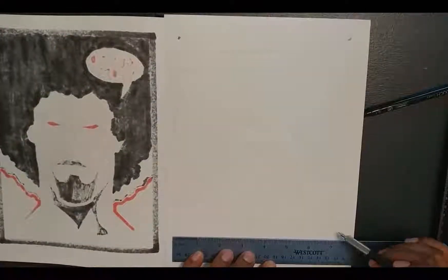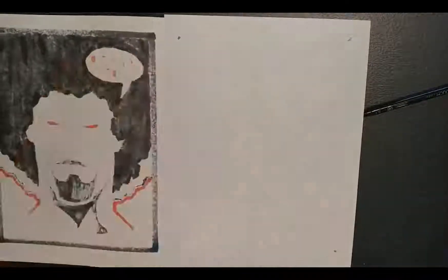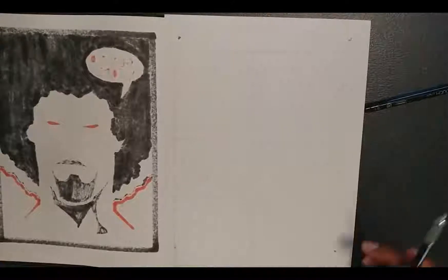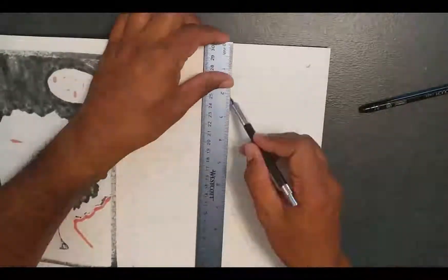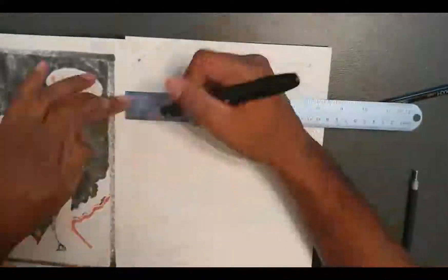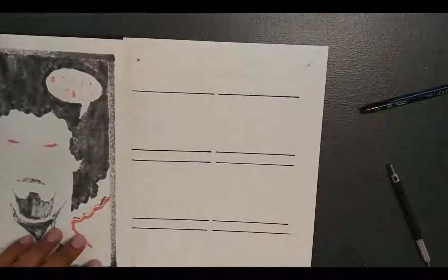I've seen people who are able to go straight from pen and make this, but I just don't trust myself to make straight enough lines or to actually get what I'm trying to do. So I actually sketched out everything first with my mechanical pencil, and I lay everything out before I actually go in with the pen, just to make sure that I'm going to have exactly what I'm looking for.